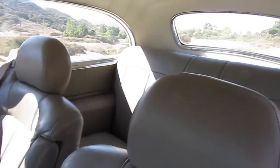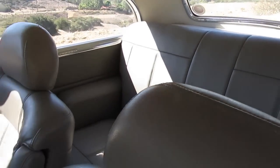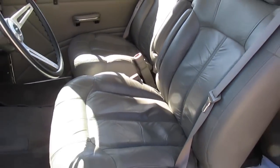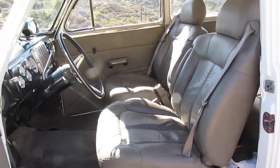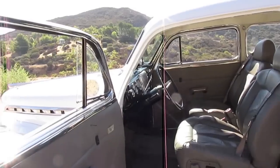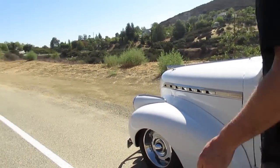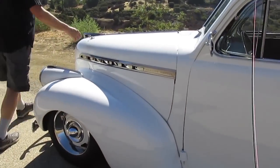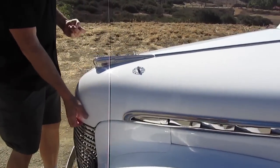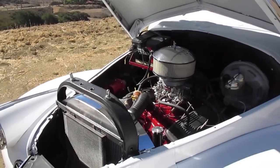Basically, this car's been fully gone through. The engine and tranny are fresh. The bodywork, paint, interior, and glass are all good. I like these hood pins — when you're going over 100, you don't have to worry about the hood flying up.